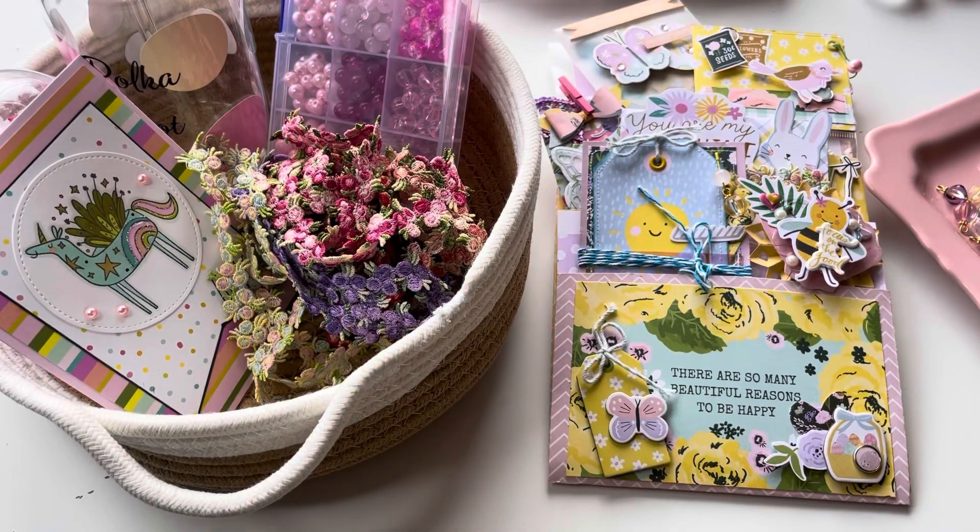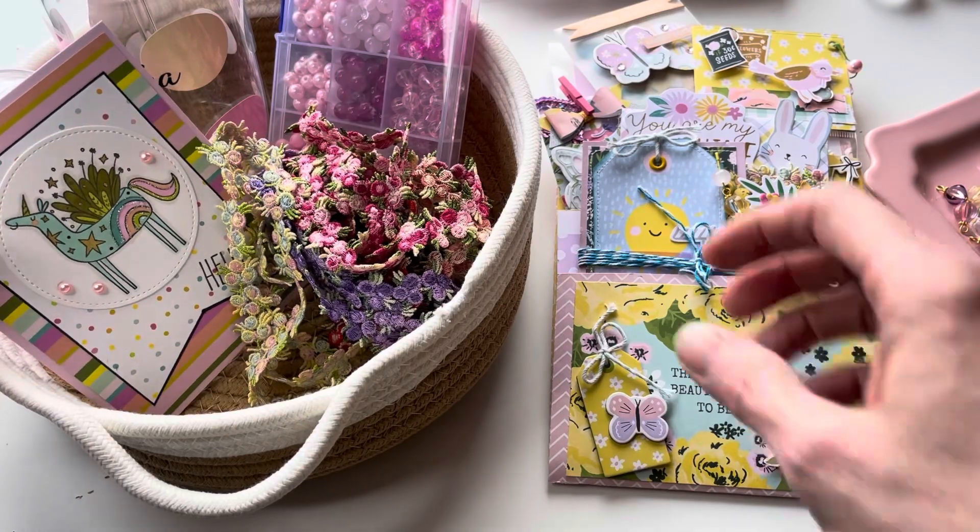Thank you for coming back to Polka Dot Mailbox, and if you're new, welcome. Today I'm going to show you some of the things that I made with my latest BB Craft order. This was a collaboration, and I have an unboxing if you want to see. All the links will also be linked down below.